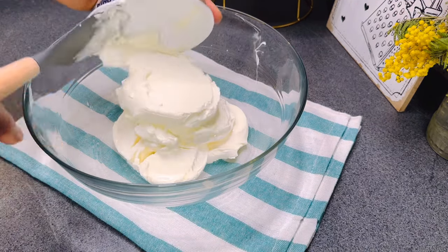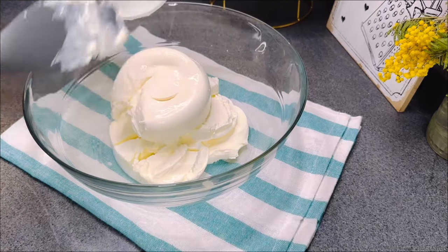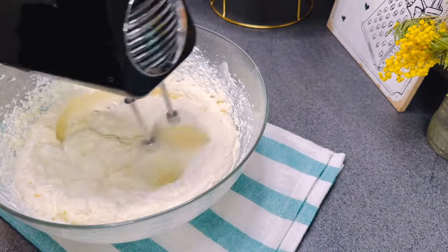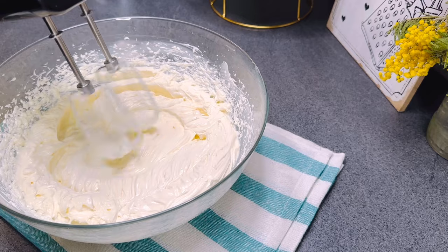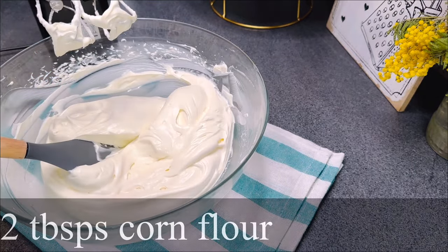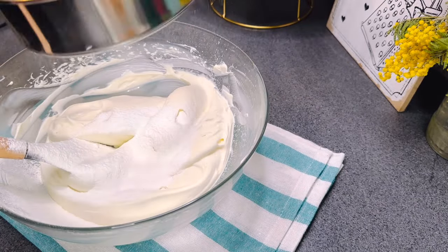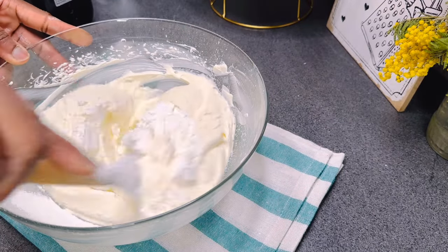...added 600 grams of cream cheese and 300 grams of mascarpone cheese. Using a hand mixer on low-medium speed, I mixed just until smooth — you don't want to over-mix this. Next, I sieved in two tablespoons of corn flour and mixed on low speed until just combined.